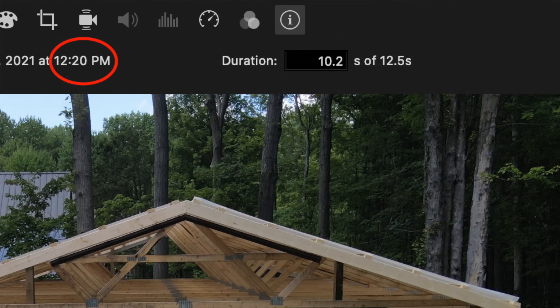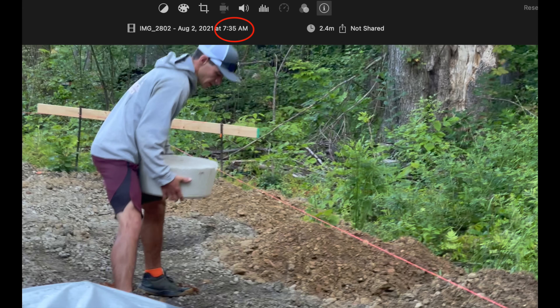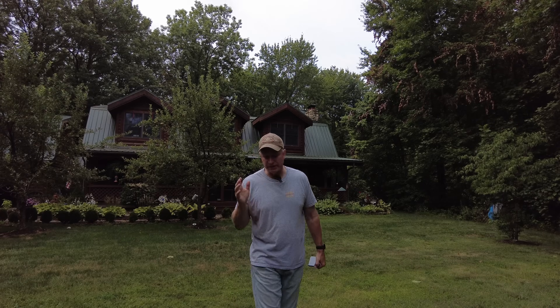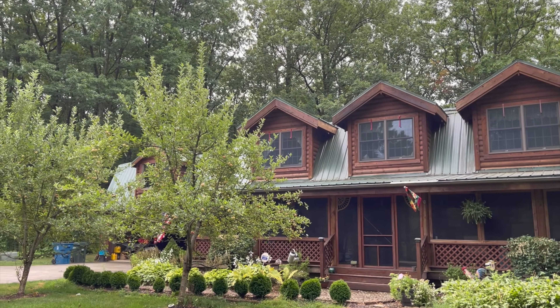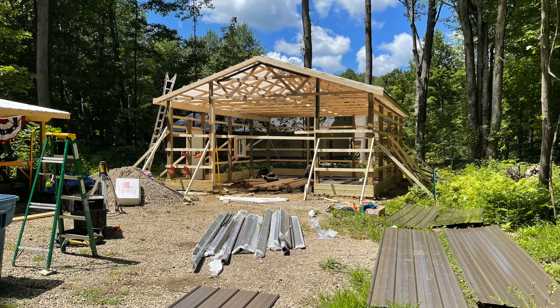These guys are taking a break. I checked the timestamp on that video and it was 12:20 p.m., and when they first started in the morning dropping those posts into the ground it was 7:30 — so they're just about five hours into it and doing an amazing amount of work. It is possible they could complete this thing in one day. When I worked on my cabin it took me 14 months — with some help from friends and family it might have been 14 days. We're going to pick up next week with the metal sheeting to see if they can complete this in one day. Thank you for watching, hope you subscribe, hit that little bell to know when a new one is coming out — take care everybody!